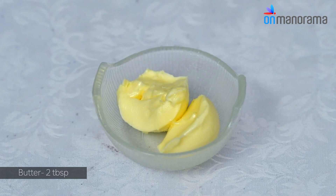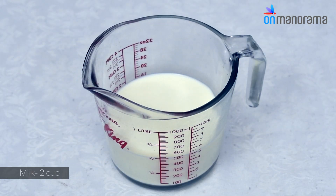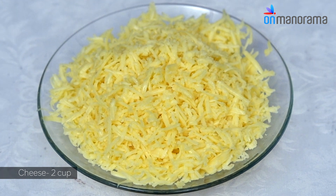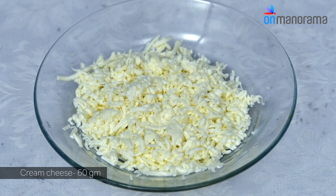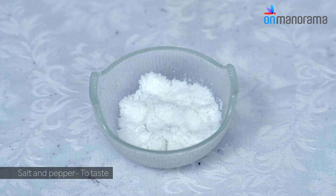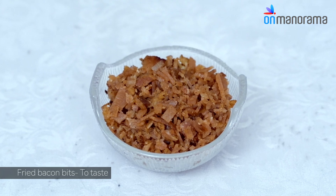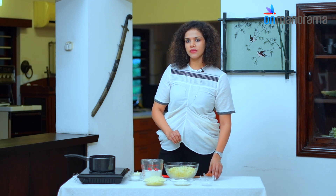Then we have 2 tablespoons of butter, 2 tablespoons of all-purpose flour, 2 cups of milk, 2 cups of cheese — I've used pizza cheese — and 60 grams, or around half a cup, of cream cheese. I find it gives a lot of flavour to the pasta. We also have salt and pepper to taste, and fried bacon bits.